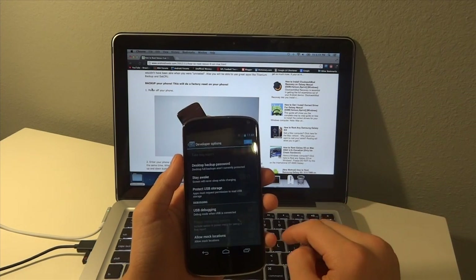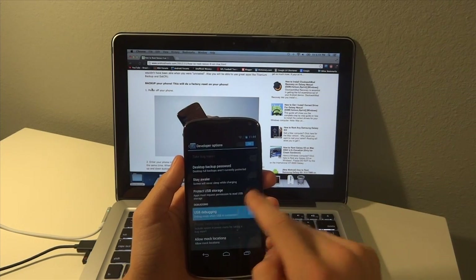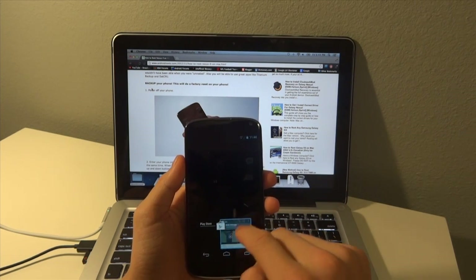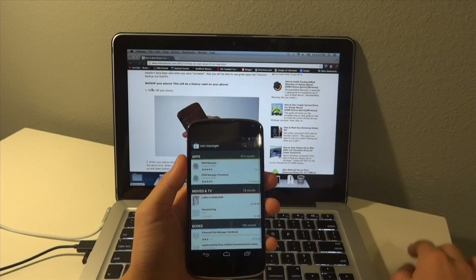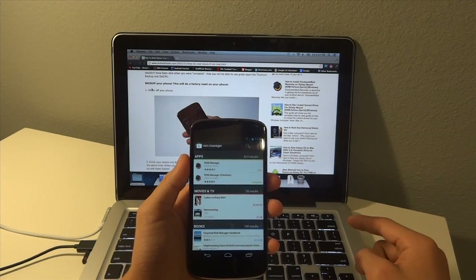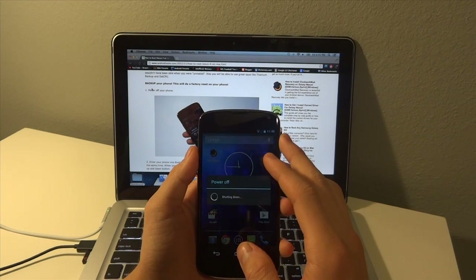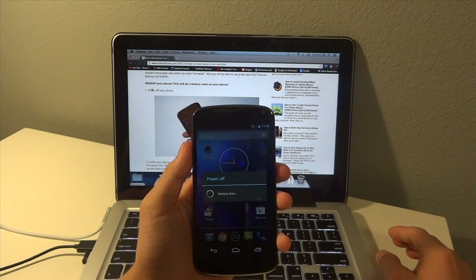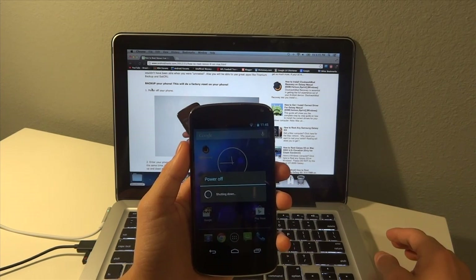Now we're going to check 'USB Debugging' and hit OK — that basically gives our computer access to our phone. Then we're just going to power the phone off, and we are going to manually put it into bootloader mode and then into recovery mode.